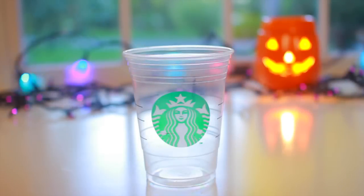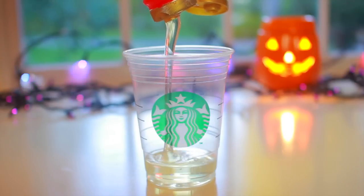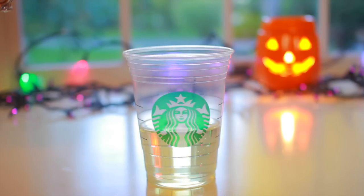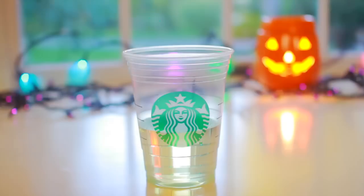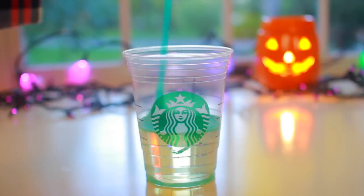For this next potion you're just going to want to take some type of a cup. I'm using an empty Starbucks cup here, and then you're just going to fill it up with some corn syrup. Next you're going to pour in some of your fine glitter — you can add as much or as little as you like. After you add that you're just going to take some type of a stir stick and mix it up really well.